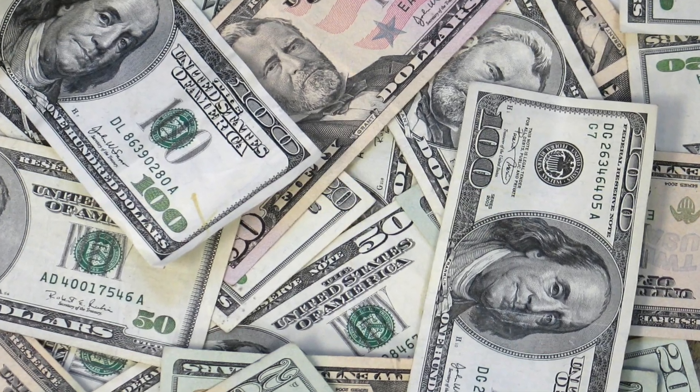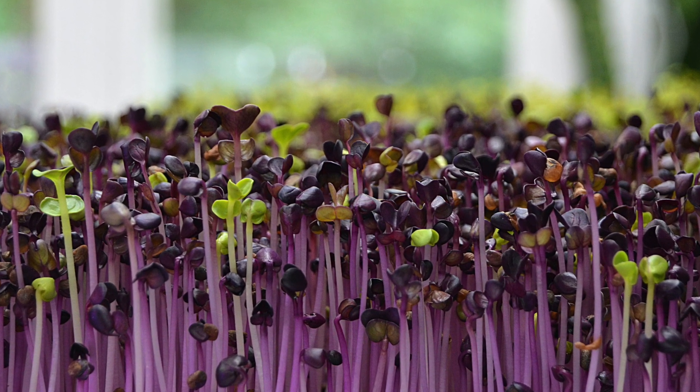There are two benefits to actually automating your watering for your microgreen grow. First, you save hours a week — you can set it on a timer and forget it. Second, because you're consistent, you don't over or underwater your microgreens, so they grow more healthy.